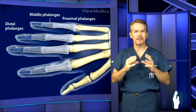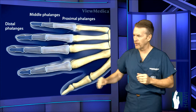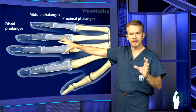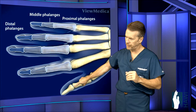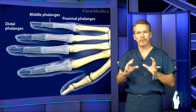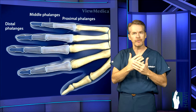Now let's look at the anatomy involved with finger fractures, starting with the bones of the hand. The fingers are made up of phalanges — three phalanges each: distal, middle, and proximal phalanx. The thumb has just two: the distal and the proximal phalanx. Then there are the metacarpal bones, which bridge between the knuckles and the wrist.